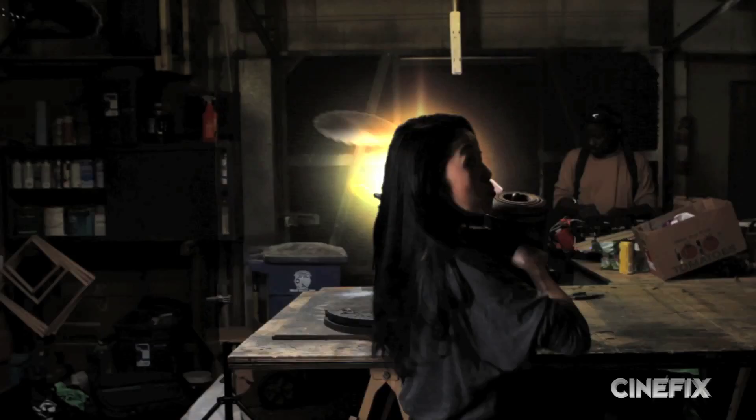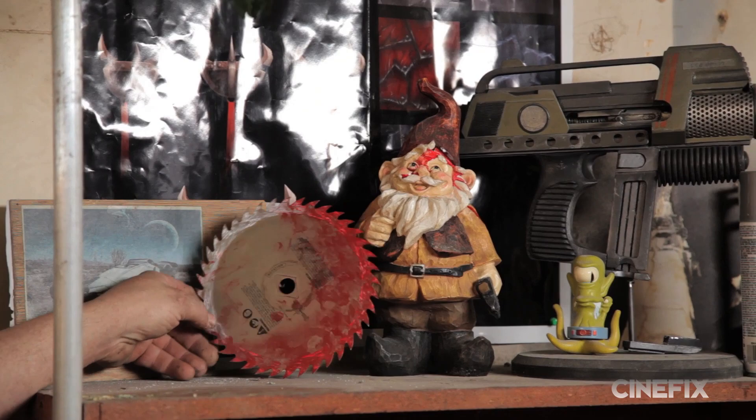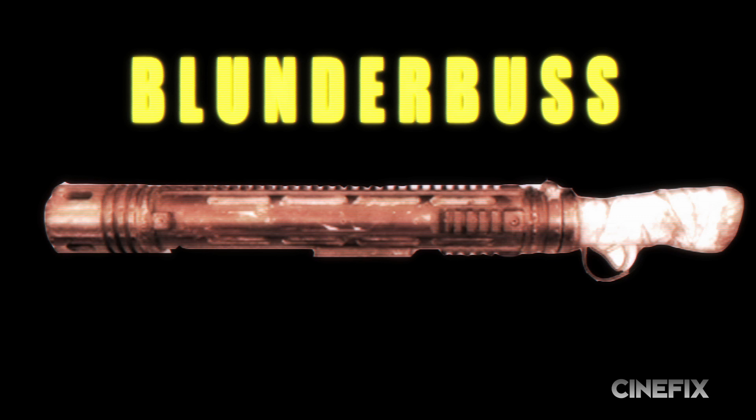Welcome back to Creative Concepts. After last time, I didn't expect you guys back again. We were digging around the shop and found this in the wall. It's kind of a dubious honor, I guess. The Looper Blunderbuss is a one-shot deal. It's kind of dumpy, but it's got some cool details on it. We're going to make this one work.